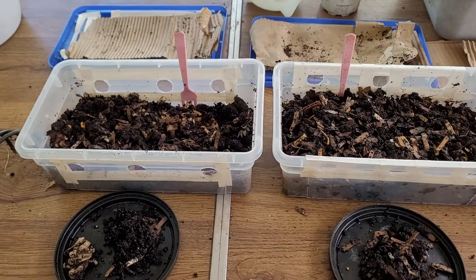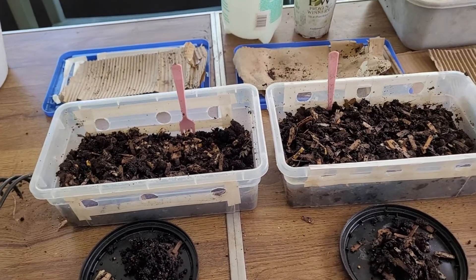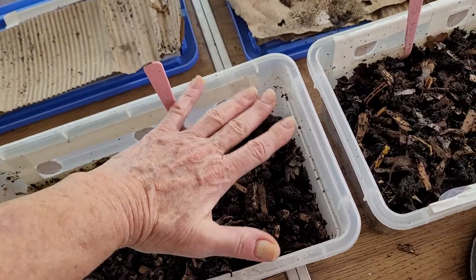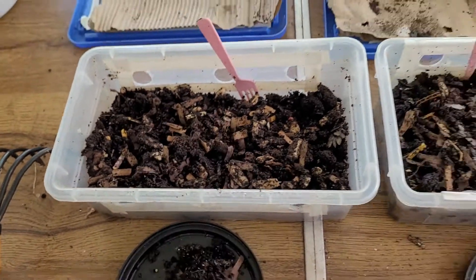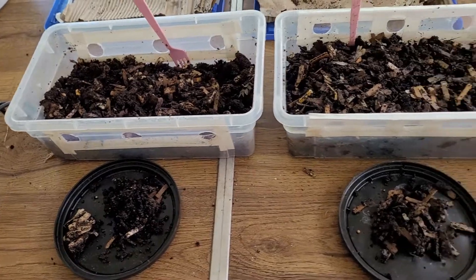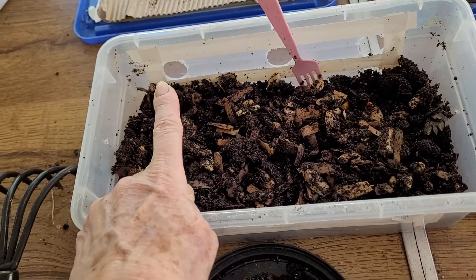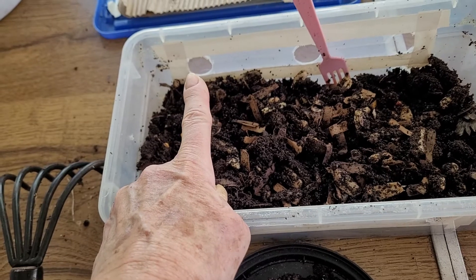Hello, my dear friends. I'm out on the back porch. It was about three weeks ago that I started these two little shoebox worm bins. You can see how small they are — probably five by thirteen or fourteen inches, enough for women's shoes. This was the first one I started, and you can see the holes were quite high, and then on this one the holes were lower, which was actually my mistake.